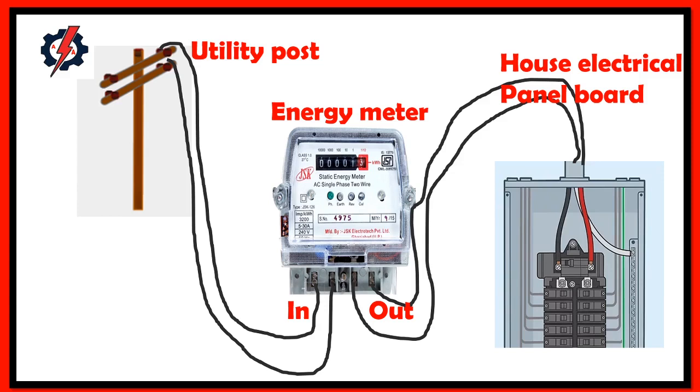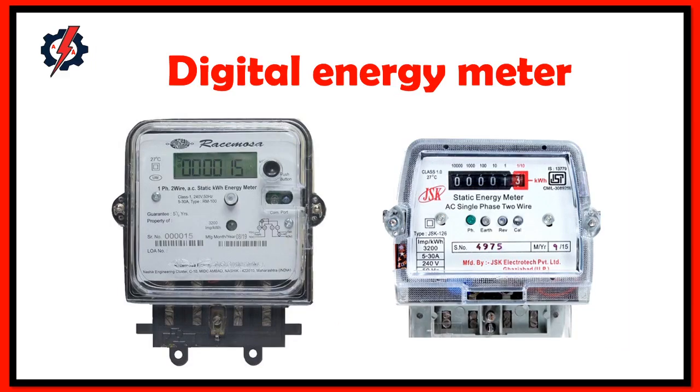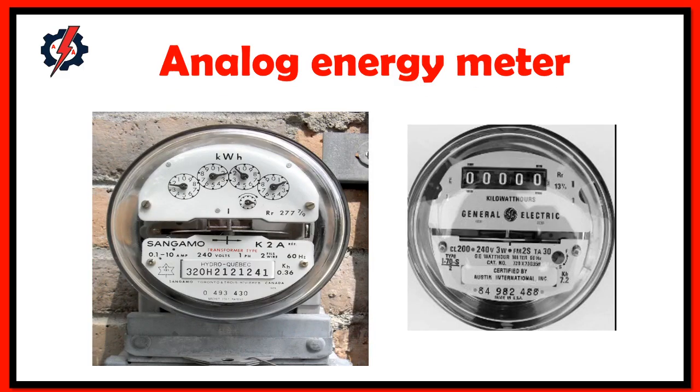An energy meter is a device that measures the amount of electric energy consumed by residential, business, or an electrically powered device. The most common unit used is kilowatt hour, and they are usually read once per billing period. Note that one kilowatt hour is equal to 1000 watt hours. We have two types of energy meter: digital and analog.